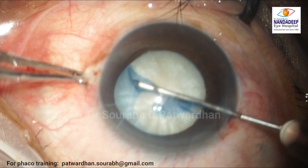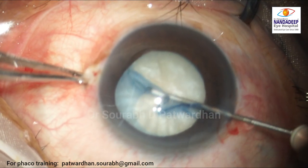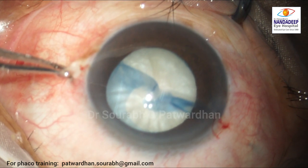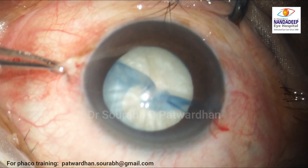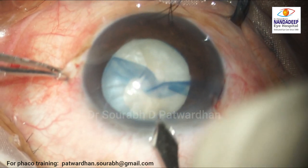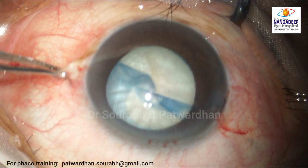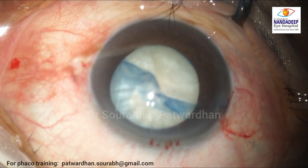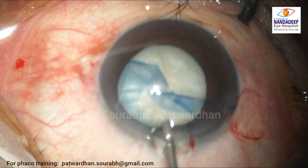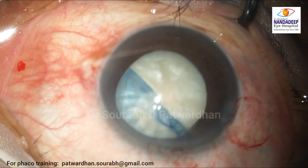The surgeon tries to pull it back and momentarily considers doing a little's manual, but decides on another technique. The surgeon decides to make the main incision here. The surgeon might be thinking of using forceps to bring the rhexis in, which is a good approach because forceps give control over the pull, particularly in such situations.